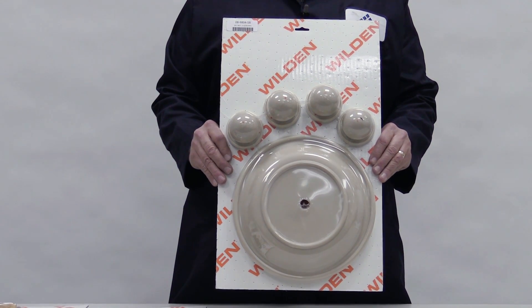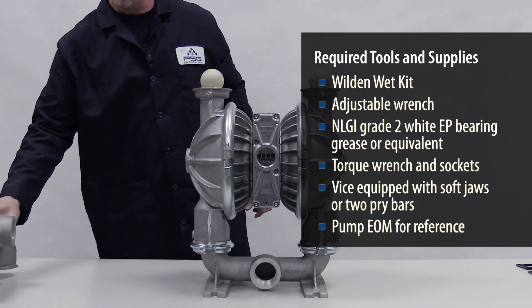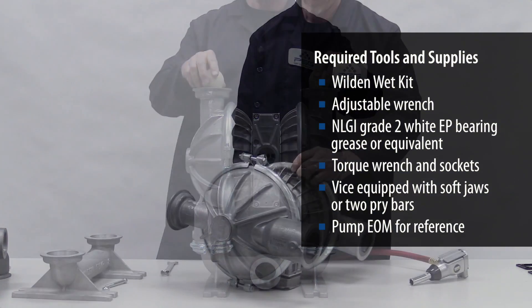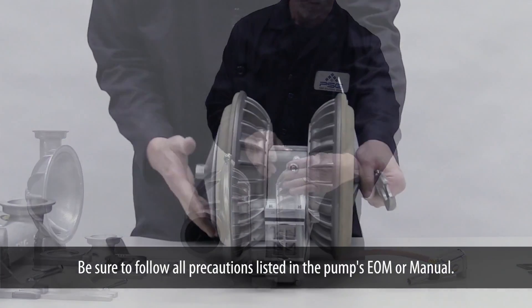First, completely disassemble the pump so that you can replace all diaphragms, ball seats, gaskets, and o-rings if required. Be sure to follow all precautions in the pump's EOM or manual.